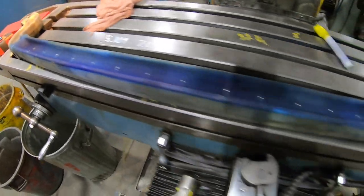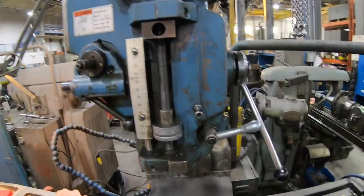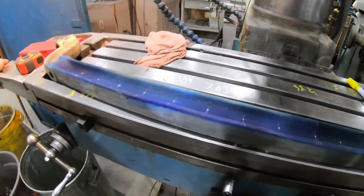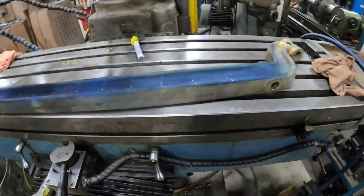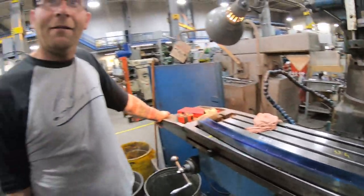We're going to get the drill bit plugged into the milling machine here at an undisclosed location in Winnipeg — pretty sure everybody knows where it is. We'll start drilling and hopefully don't screw it up.